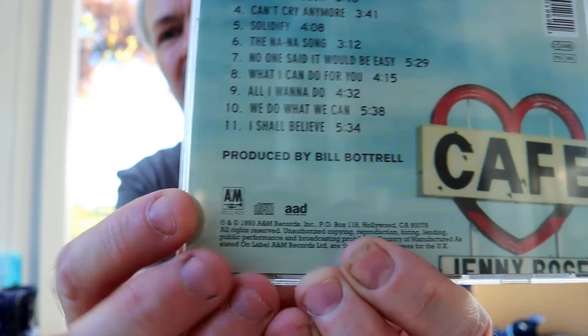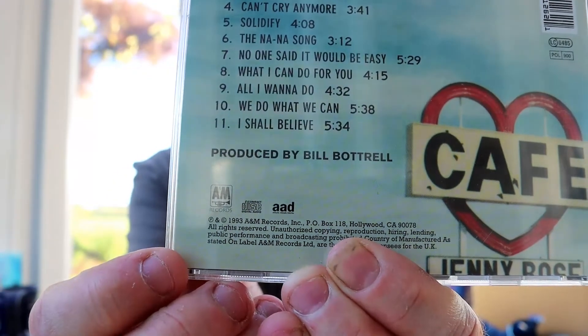This didn't last very long for me because just as I started buying music, the CD came out, so most of my collection is on CD. On the CD and also on the case is a little acronym — it says AAD. The A is analog and the D is digital. So this was recorded analog, mixed analog, and then mastered digitally — obviously, because it is a CD and CDs are digital. The music stored on here is basically data: ones and zeros.